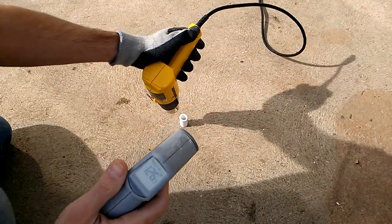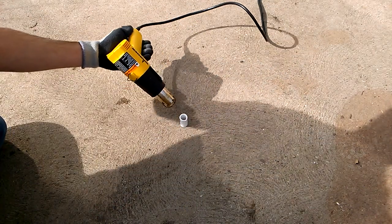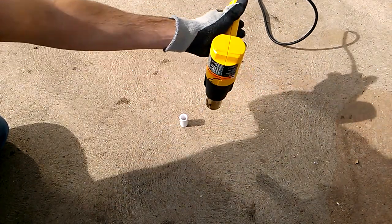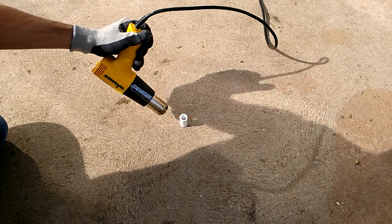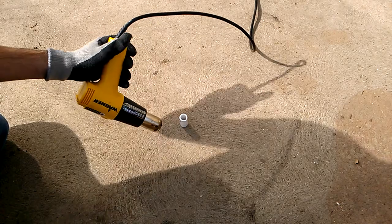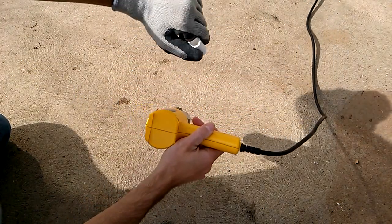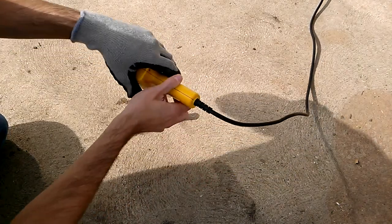It's reading 126 and still rock hard. 158 — it's just starting to have a little bit of squish to it.